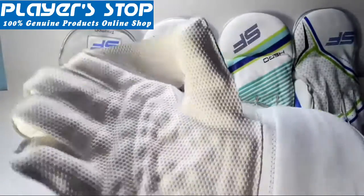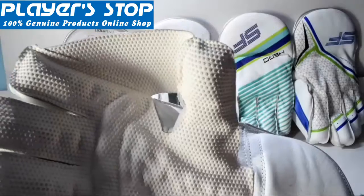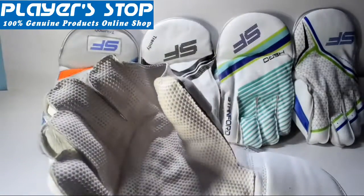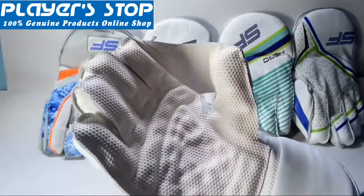If we talk about the webbing, you can see this area — the joining area of the index finger and the thumb — which serves as an additional surface area with which you can catch the ball.